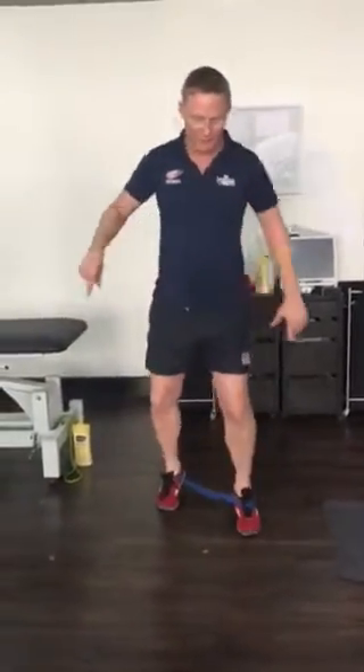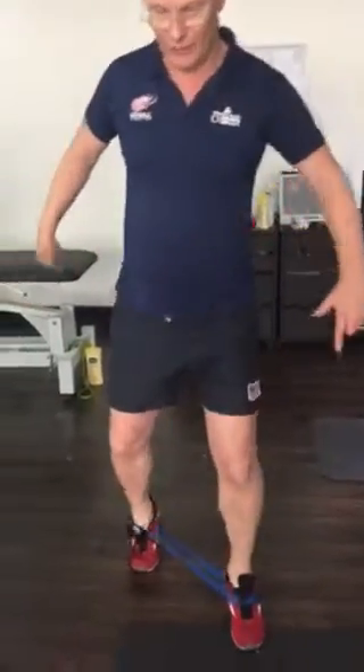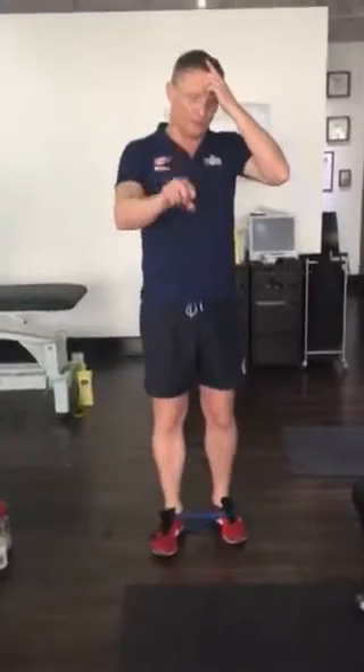When you are going forwards and backwards, think about lifting the feet — don't drag, but really lift the feet up and over. So there's two minutes.